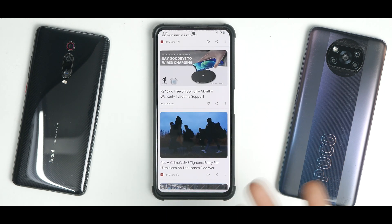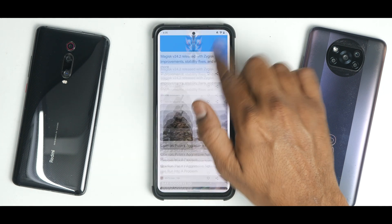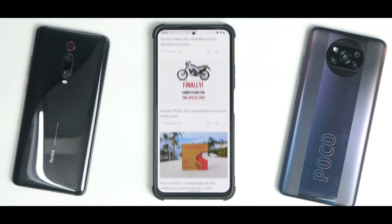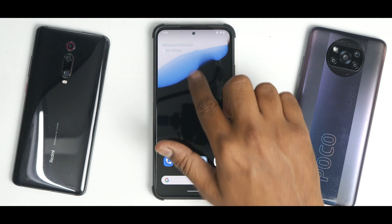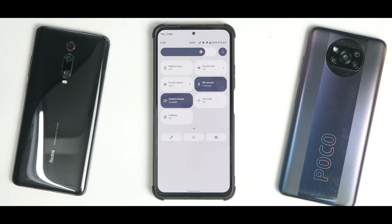Looking at the Google feed — apart from loading times, it's butter smooth, works absolutely fine, no problem whatsoever. Going to the home screen while scrolling, it's very cohesive. Swiping from the top you'll see a ton of quick tiles because DerpFest not only has great smoothness, it also has a lot of customization options.